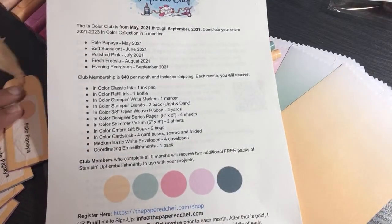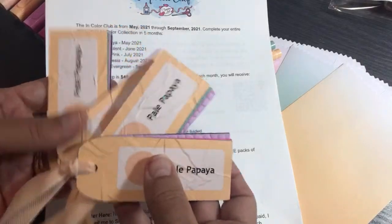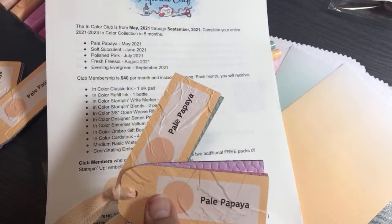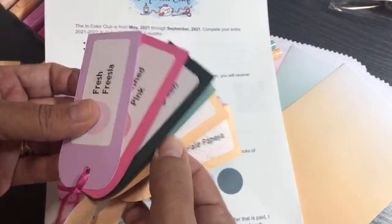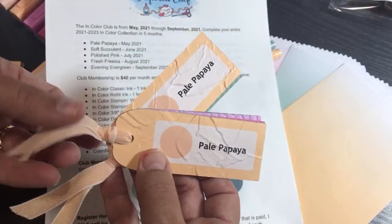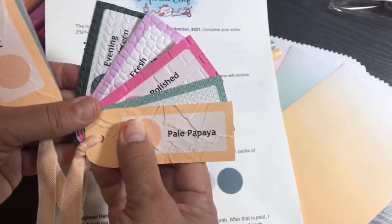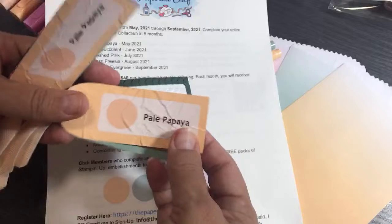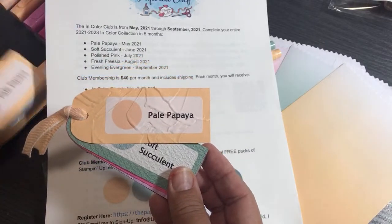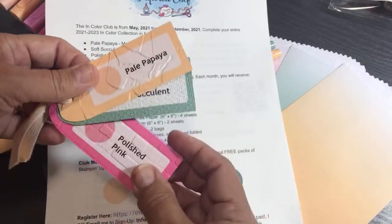We're going to start with Pale Papaya first — that's my favorite of the In Colors. You're going to get these special swatches I made just for my In Color Club. I've put extra special ribbon on them and embossed them so you can really get an idea of what the cardstock looks like embossed. The five In Colors start in month one of May — sign-up is open now, and when the catalog launches on May 4th I'm able to order the rest of the items.